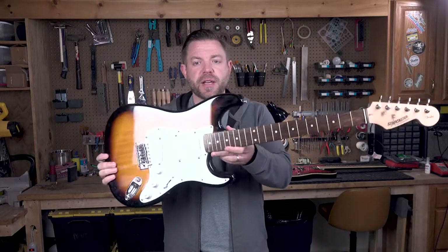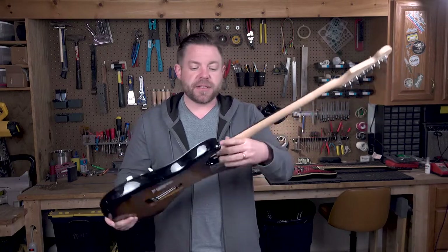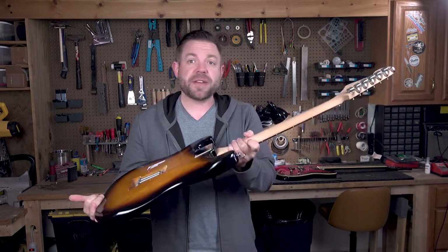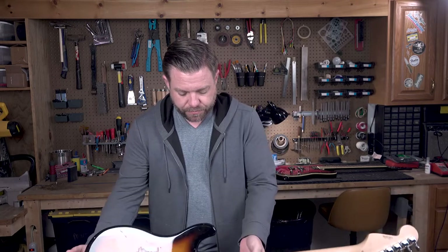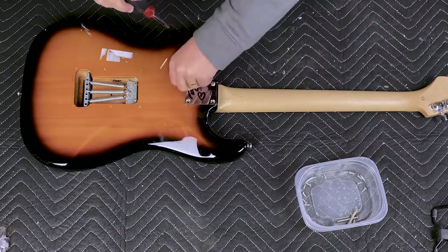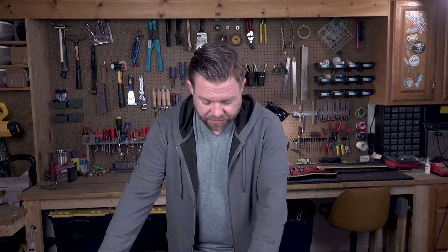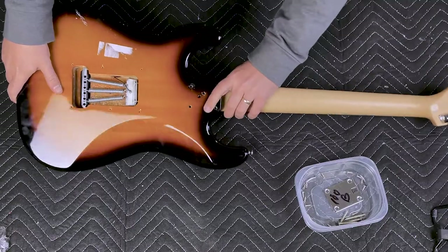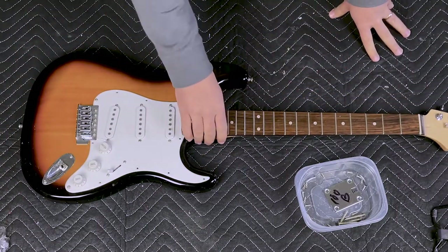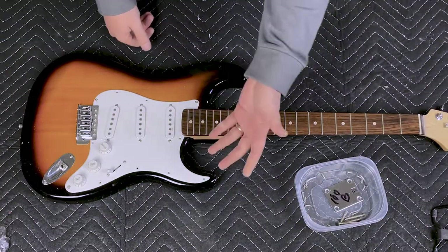Let's get the neck off. You can see I just popped a couple of screws back into the pick guard. We'll pull the screws and make sure they go into our plastic deli meat container. Before I actually take this neck out, one little tip from somebody who's been doing this a while: keep these together, flip it over, and get the screws from above. Be careful when you take the neck out.